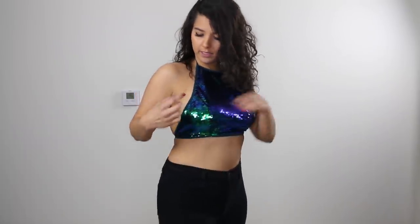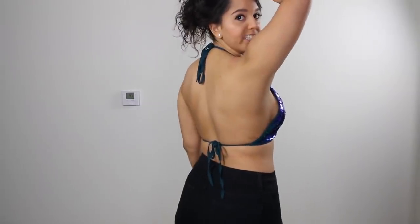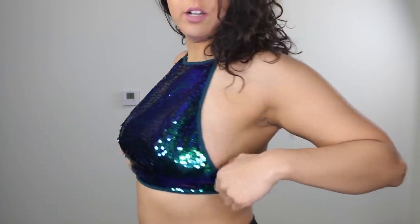This is a sequin halter top. It's on the cooler side of the color palette. The actual outline and the string are a teal color. And I decided to dress this up with some black jeans. This is a really cute, flashy, going out top. It's really easy to put on — you just tie it around the neck and then tie it around your chest. Here's a close-up. It's all sequins. I don't feel like I'm gonna fall out. I feel really secure wearing this, and I feel very flashy. It's really comfortable, very fashionable.